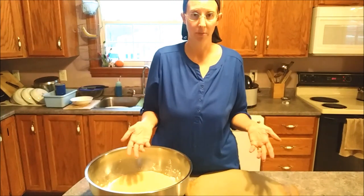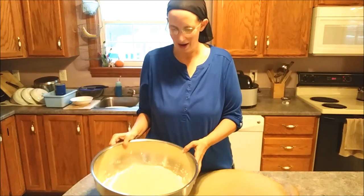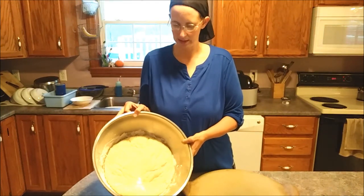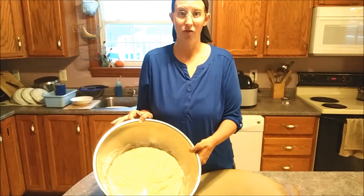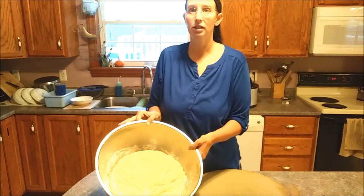Yeast is the expensive part in bread making, so I went and found a low-yeast solution. I only did one teaspoon of yeast for about six cups of flour. This then rose overnight - I made this at about eight o'clock last night and it's risen about eleven hours.